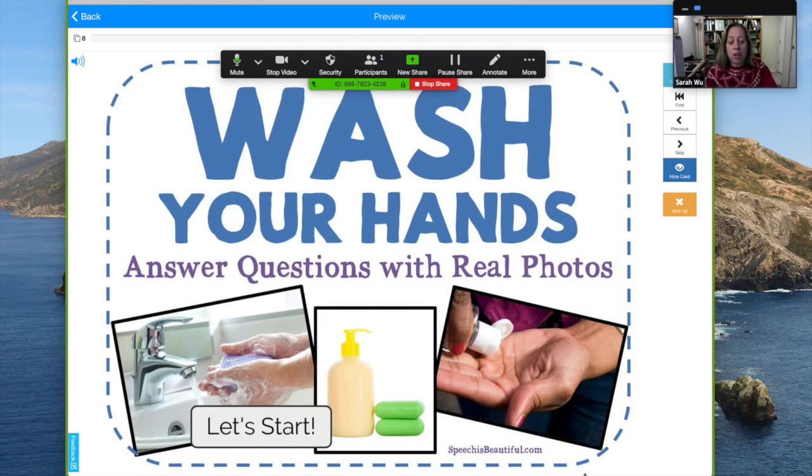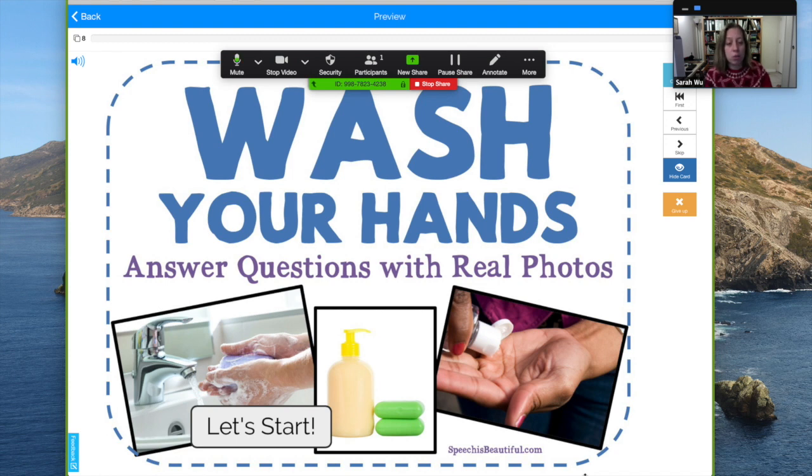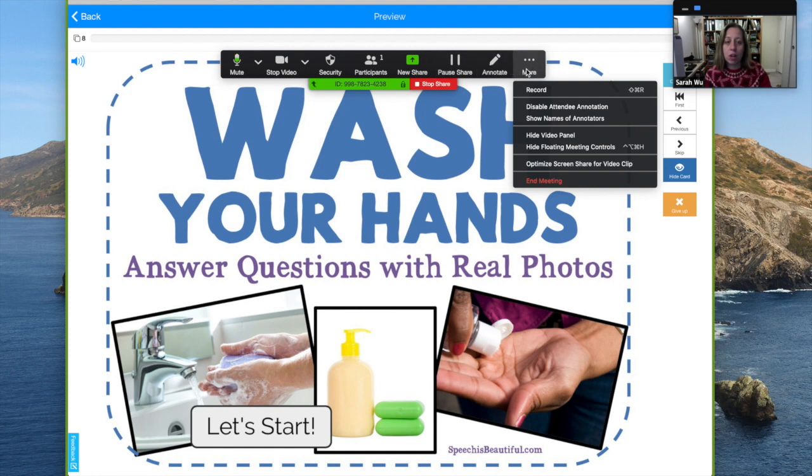This is something I created — it's a free deck. You can get it by clicking the link below. It's a quick little thing to share with your students. If there was more than one participant I could go here and share control and give control — it would be right here.